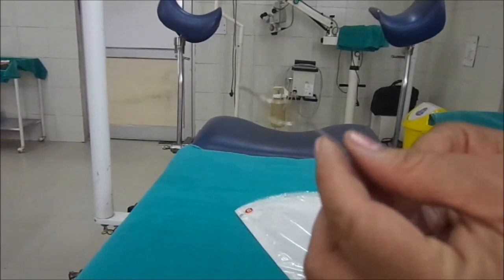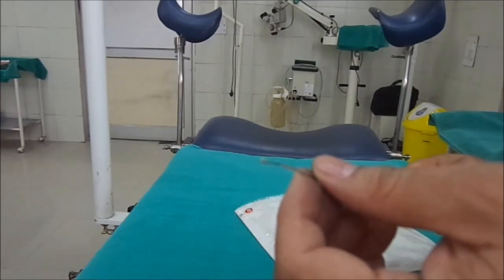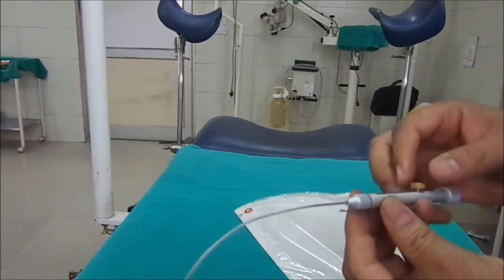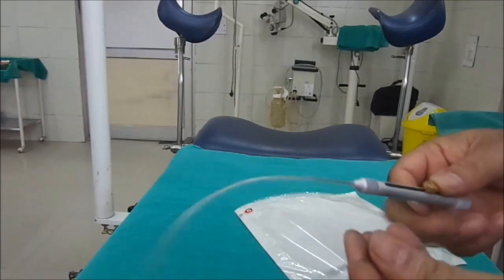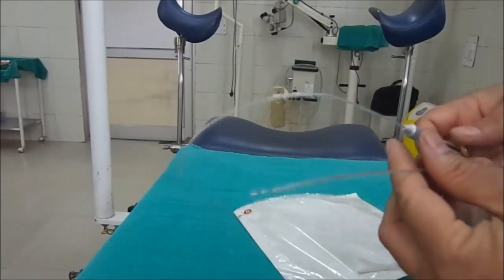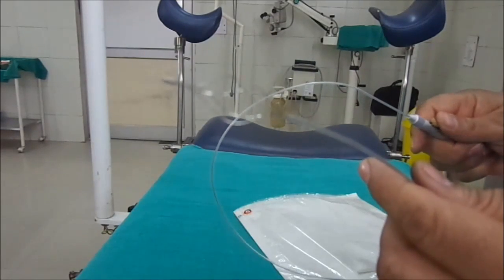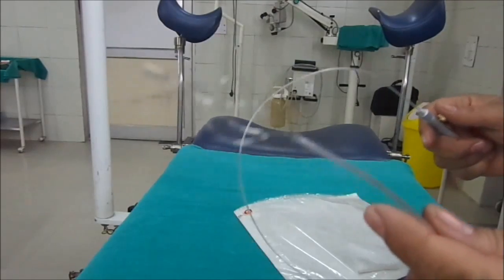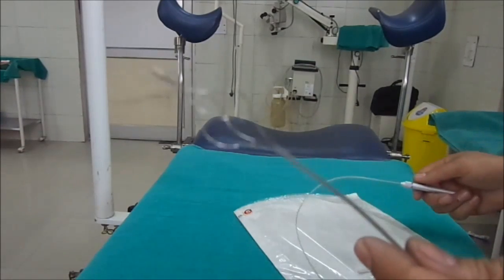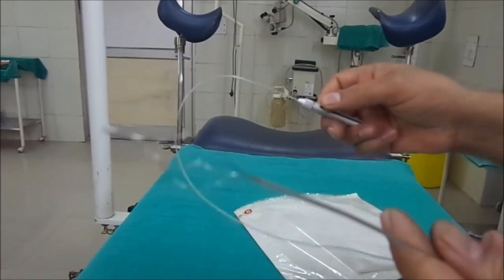You can see the wire and the loop that is formed by opening this wire. This is the control from where we open or close the basket. By moving this switch apart, the basket is opened.